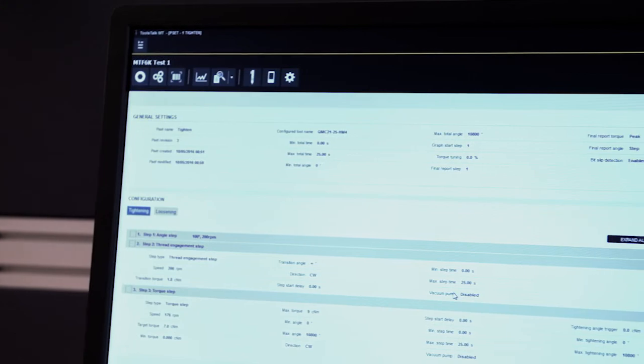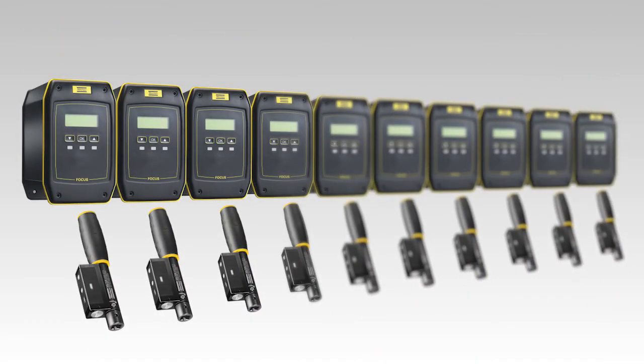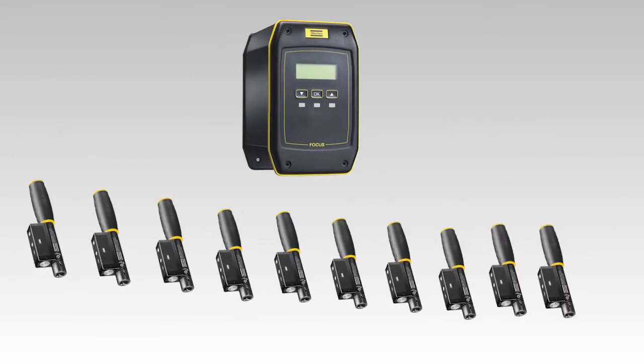Managers can monitor everything via Toolsnet. The focus controller can administrate up to ten wrenches — use one focus controller per workstation to free up space and save money.